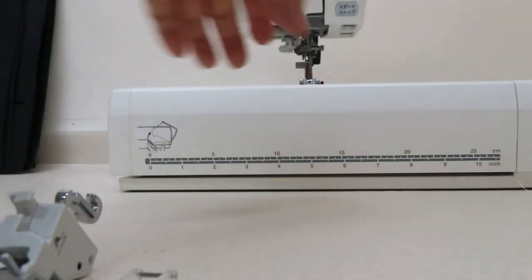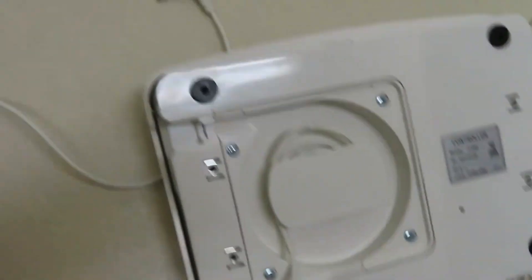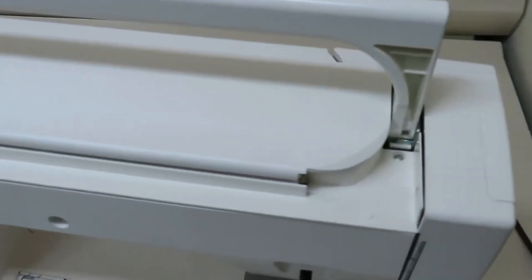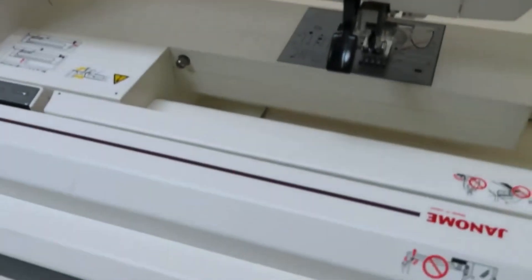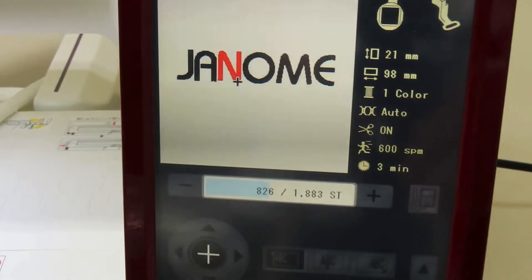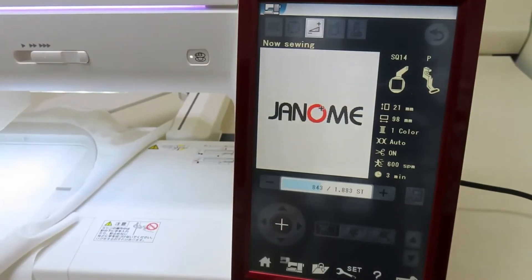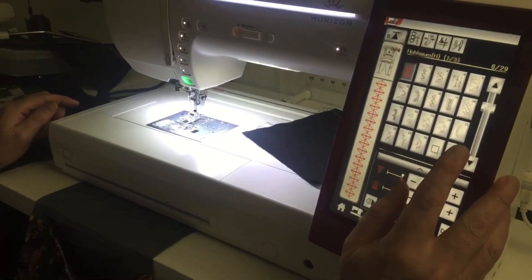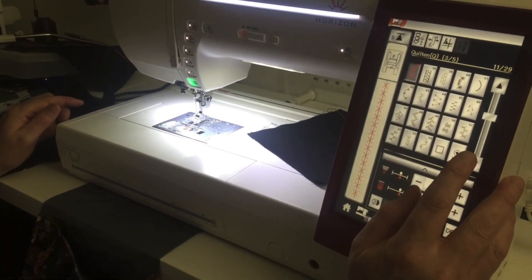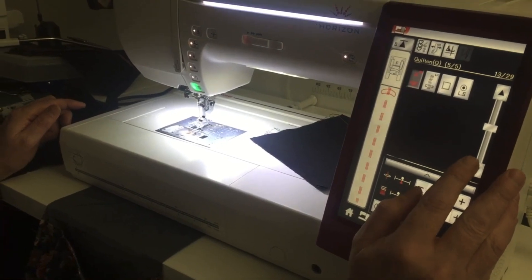First, the design and build of the Janome Horizon MC14000. This machine boasts a sleek and sturdy construction with a 15-inch embossed stainless steel bed, providing ample space for large quilting projects and embroidery designs. The LCD full-color touchscreen is easy to navigate, offering quick access to various functions and settings. Navigating through the built-in stitches and embroidery designs is quite intuitive, and the touchscreen is very responsive, which is a huge plus for seamless operation.